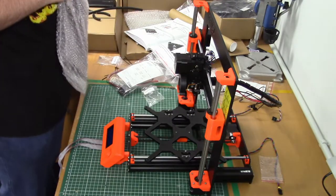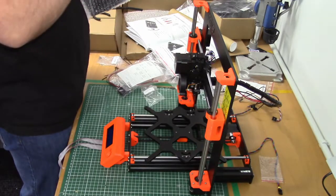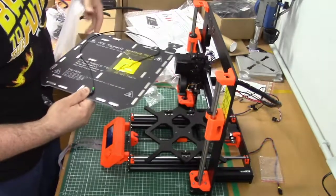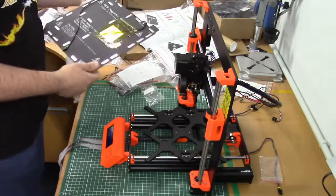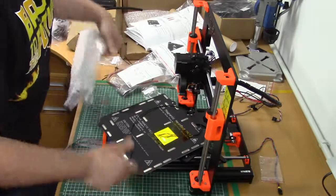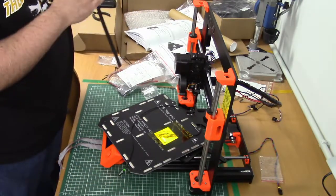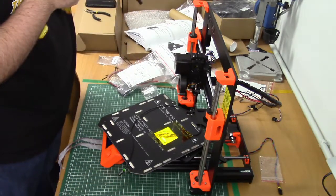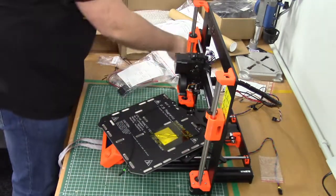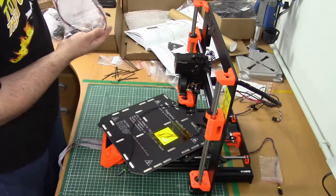So what do we need for this? First of all, here we have the magnetic print bed. And the cable sleeve, which is in this baggie here.